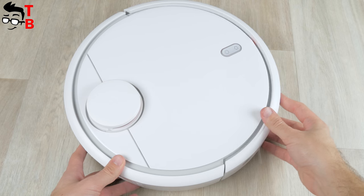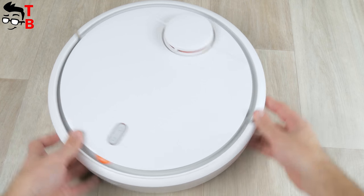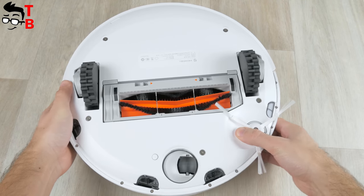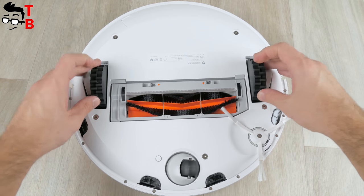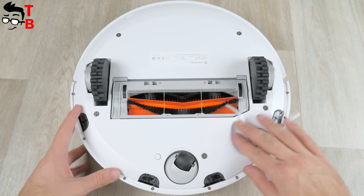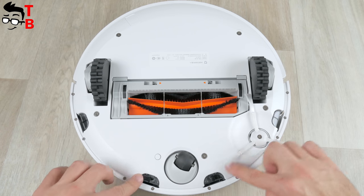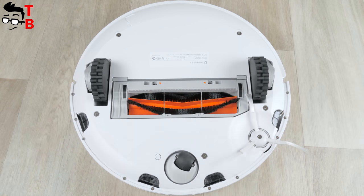If we talk about specifications, first of all I should mention the battery. The Xiaomi Mi Robot Vacuum Cleaner comes with a 5200 mAh battery. The manufacturer says this is enough for two and a half hours of cleaning. It takes about four hours for a full charge. I also want to note the large number of different sensors – in total there are 12 sensors, such as a speedometer, wall sensor, gyroscope, drop sensor, and others. The power of the vacuum cleaner is 55W, and the suction power is 2000 Pa.